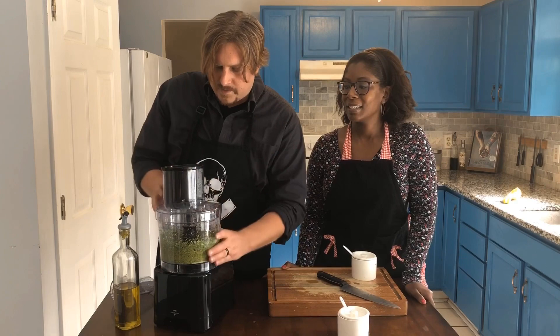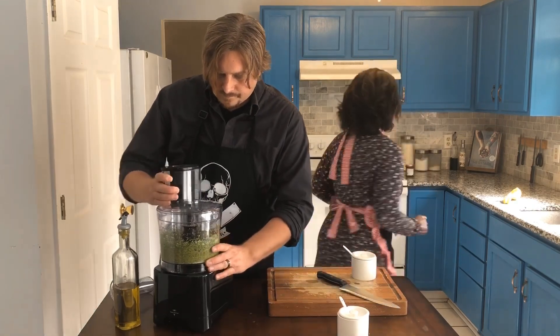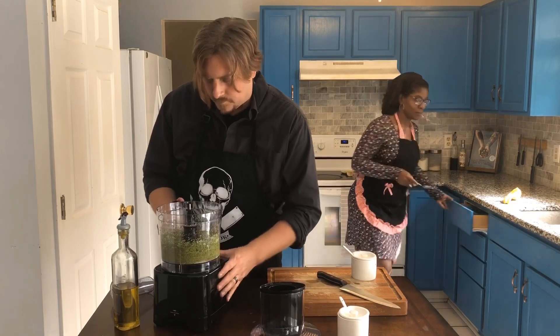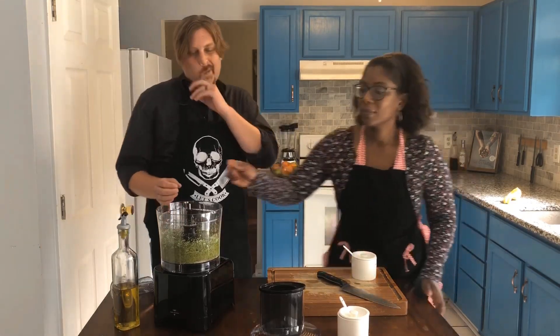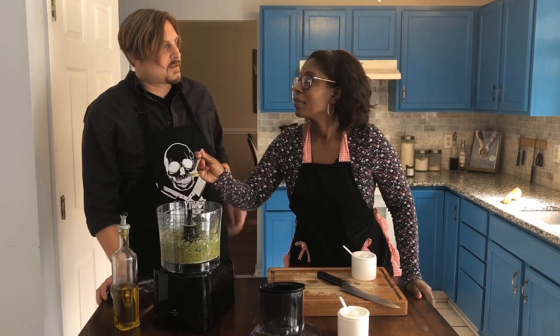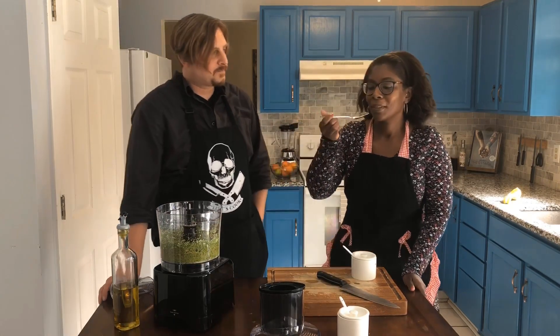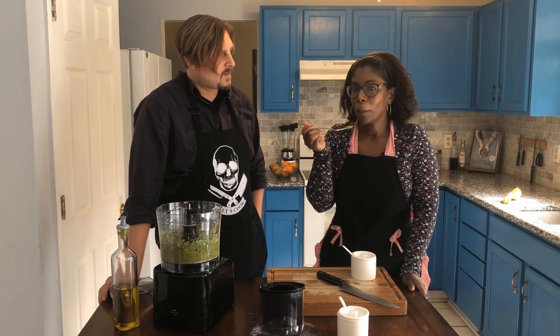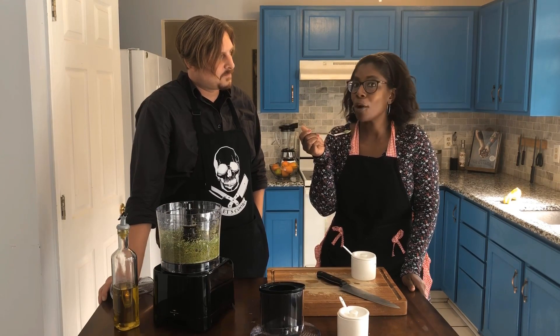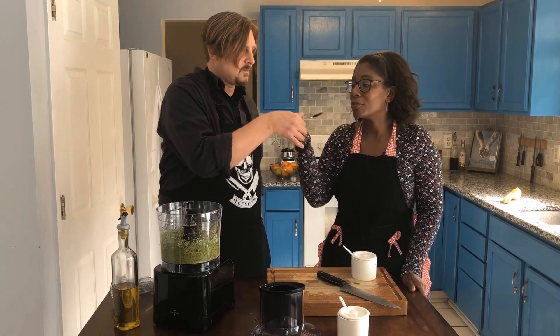Let's see how this turns out. You wanna grab a spoon? This smells delicious. Mmm — you know, like pepper... anything. It is perfect.